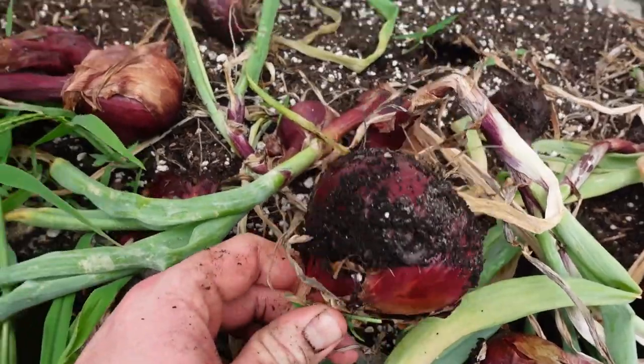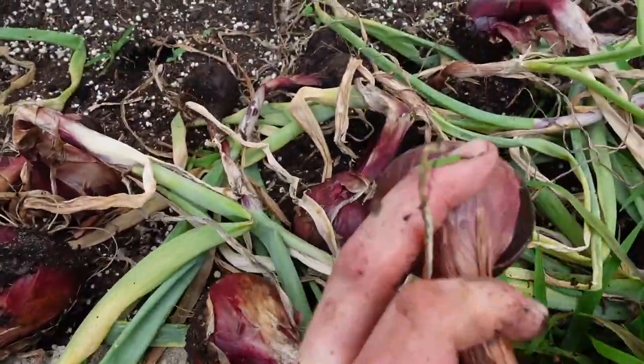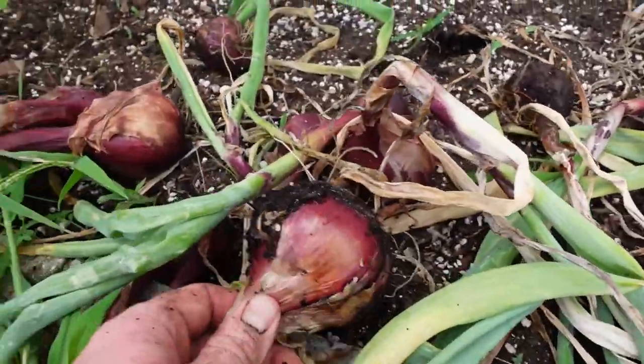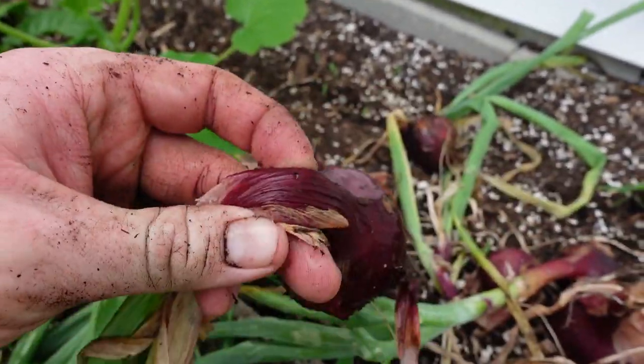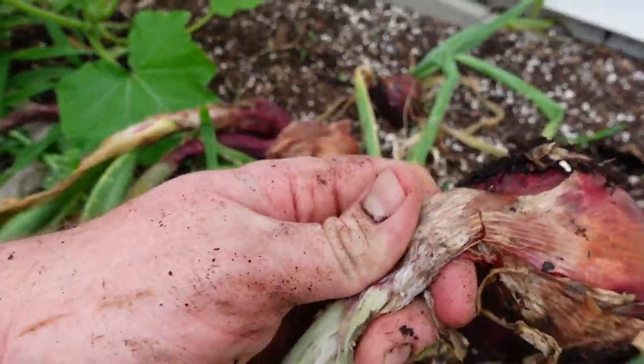Some of them are big, some of them are little — just like all of us. These are good onions though, nothing to be disappointed in by any means. How you know they're ready: the tops will break over. A lot of these are kind of wet right now because we had a bunch of rain earlier. The rain put us behind but it kept me from watering, which saved me some time.